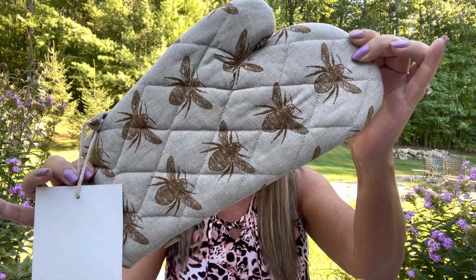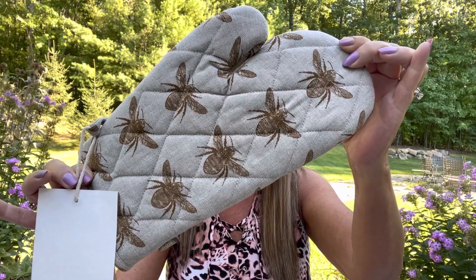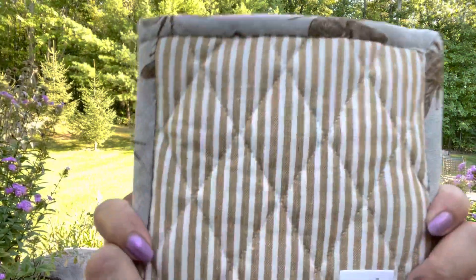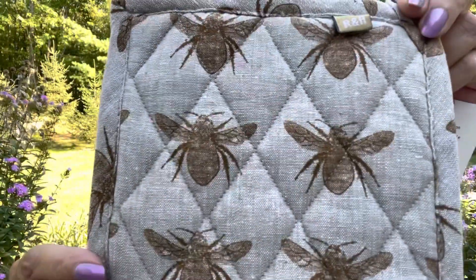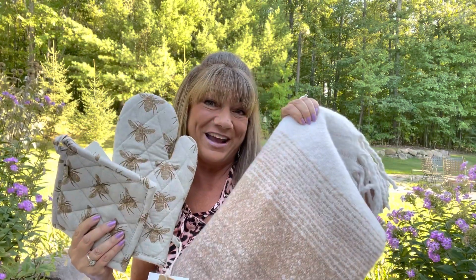Oh, these are so cute! This is the Honey Bee Potholder and Trivet, and Honey Bee Oven Glove in mustard by Rein and Humble — it has a $20 value. This would match any decor, whether you have wood or whitewash items in your house. I can put my hand in there and my hand is protected. It even came with a matching trivet that you can use to help lift things out of the oven as well. Look at the back pattern — you can go with the straight lines or the little bumblebees on the other side. These two are so adorable and they even match the little blanket on my lap. $20 for this set is very reasonable.